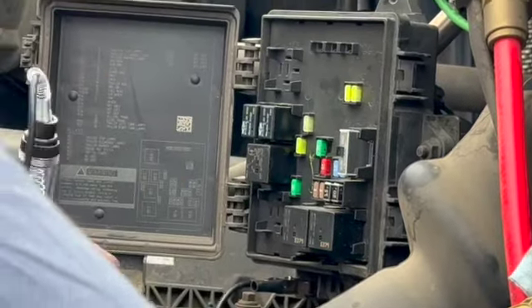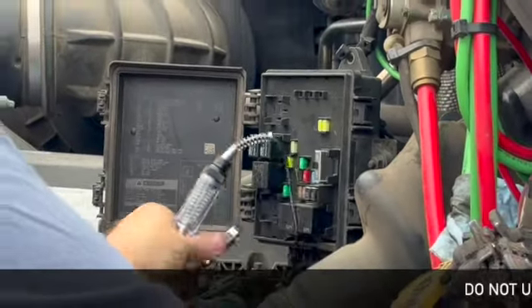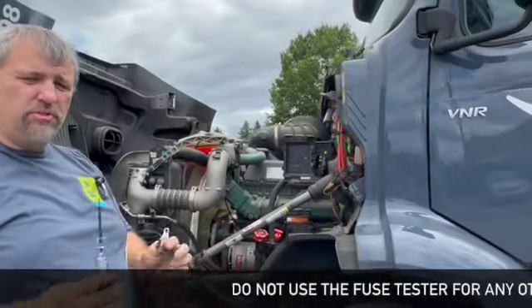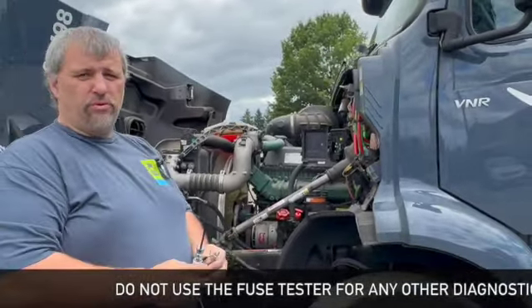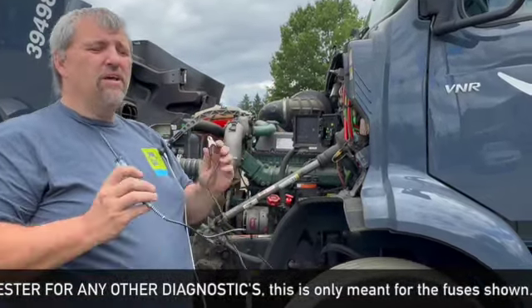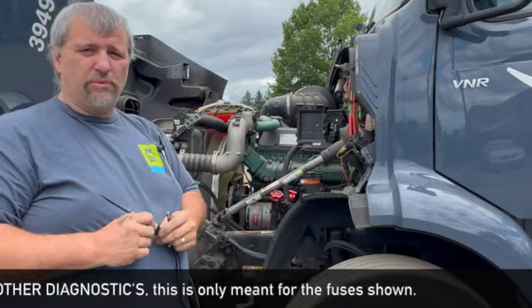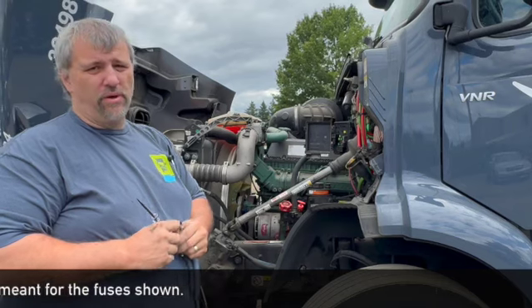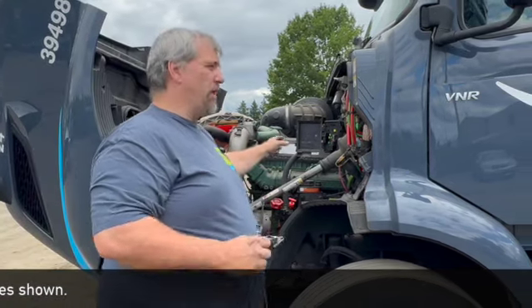Here's a list of your fuses. The one thing I ask is: do not use this to diagnose anything other than fuses. Any of you who know how to use this tool may be encouraged to do it on other fuses inside the cab, the batteries, things like that — please do not. We are not mechanics and we don't want to be mechanics, but we do need to be able to replace fuses while out on the road and keep the product moving.